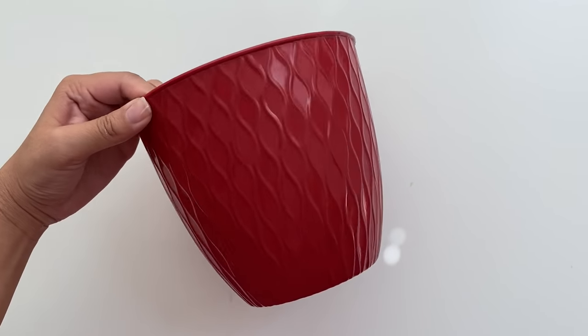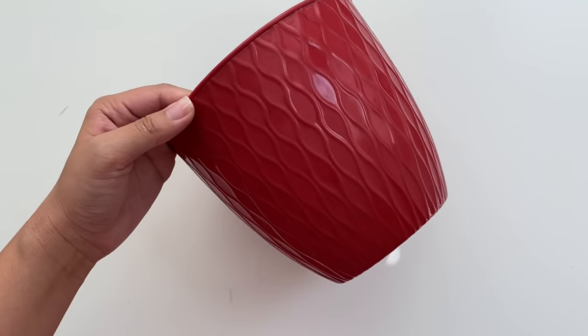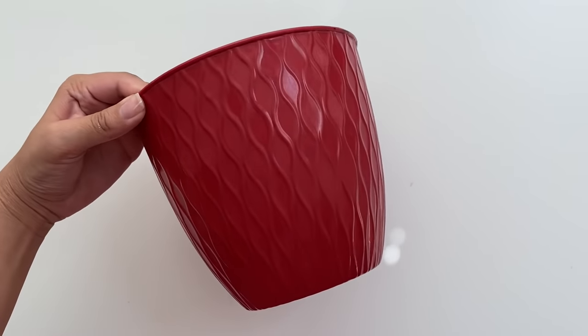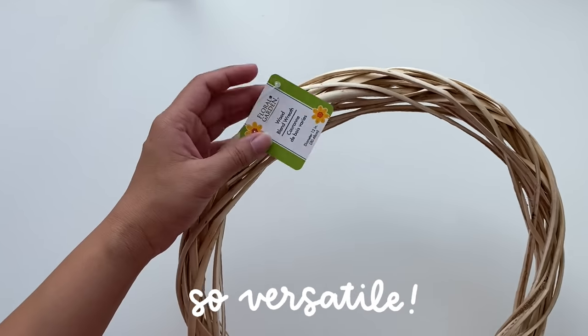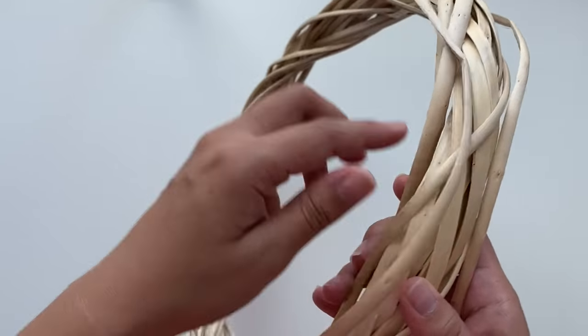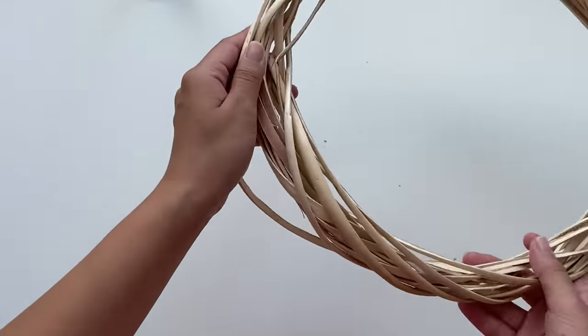For the second project, I got a plant pot from Dollar Tree and although it is fine the way that it is, I think that we can totally elevate it with a little makeover. I always see these little wooden wreaths at Dollar Tree so I picked them up and knew that I had to use them for this project. The first thing I'm going to do is to unravel each piece within the wreath, trying my hardest not to break it.